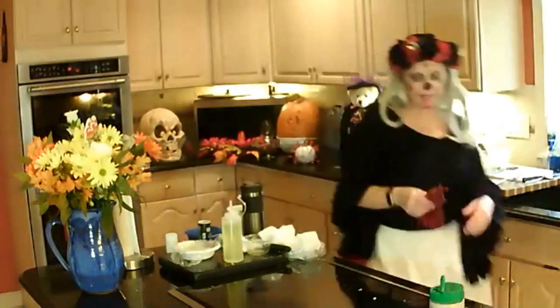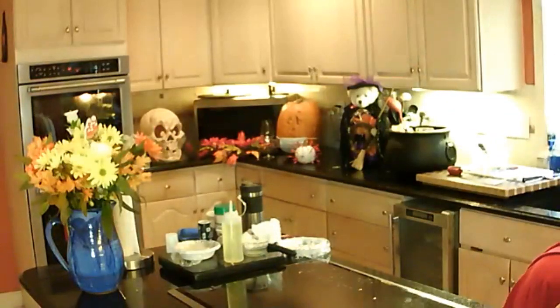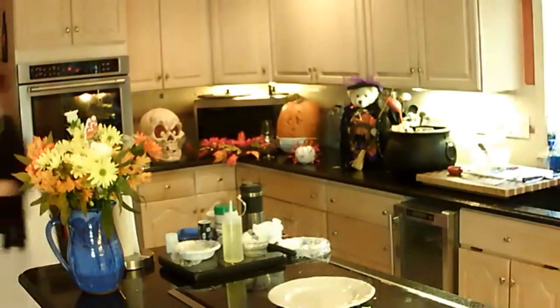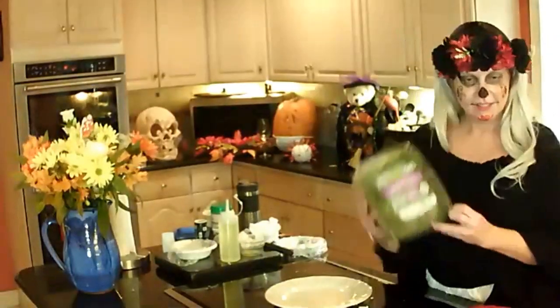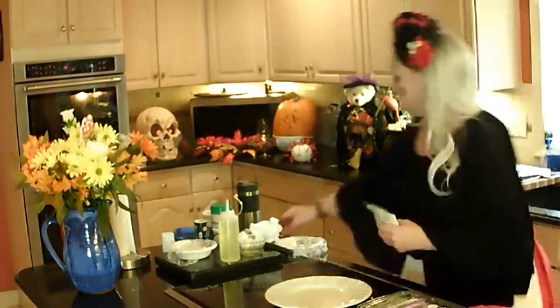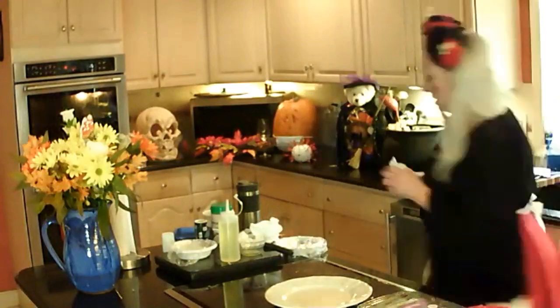So that's about 20 minutes in the oven. I have a little spring mix, and the recipe says you can use almond slivers, but I prefer pine nuts — I love pine nuts. We're just going to lightly toast these in the toaster oven.